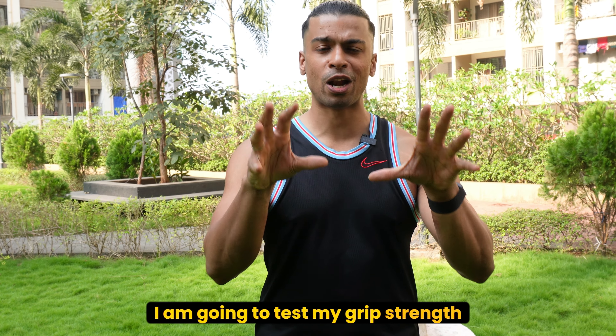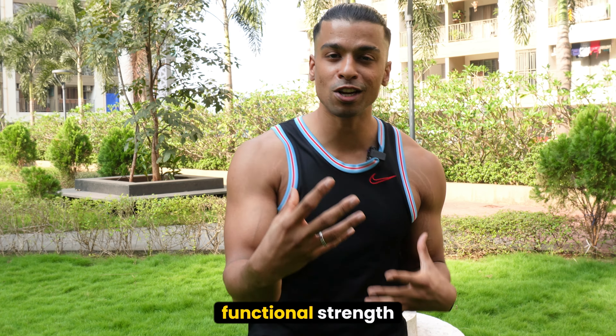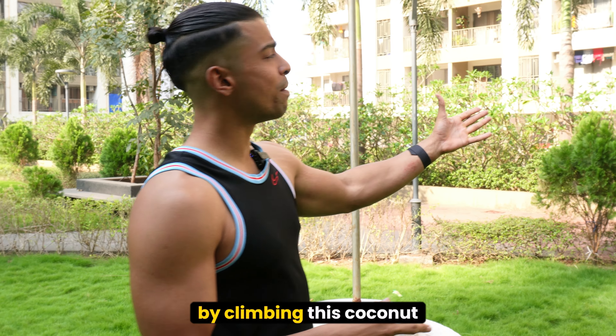Hey guys, today's challenge is going to be very different. I am going to test my grip strength and check my overall functional strength by climbing this coconut tree.